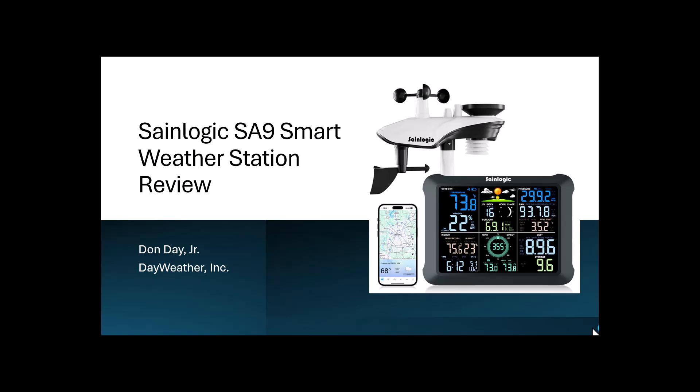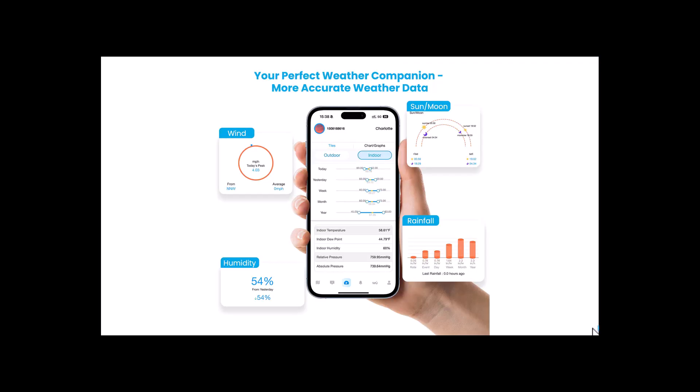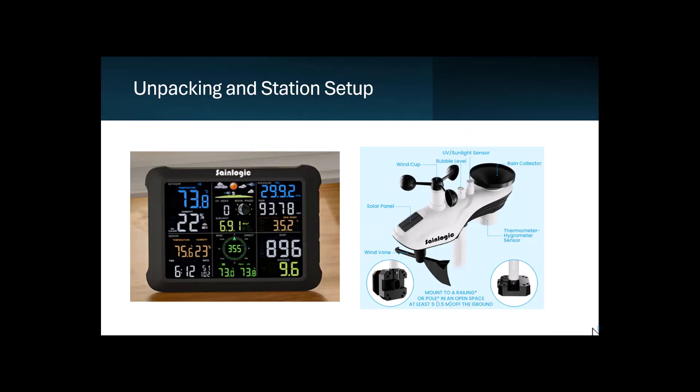Welcome to our review of the SaneLogic SA9 smart weather station. We had the opportunity to set it up and test it out, and we're going to share our thoughts along with a bit of how we set it up. It comes with a lot of features you get with some more expensive weather stations. The large color display is nice, it's pretty easy to install and set up, and it comes with the WeatherSeat app with good features to remotely view your weather data and upload it to places like Weather Underground.